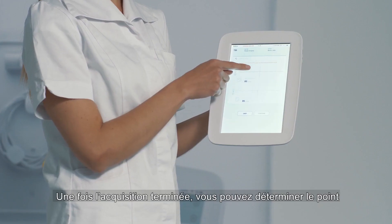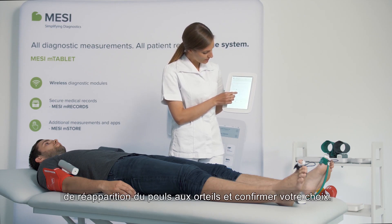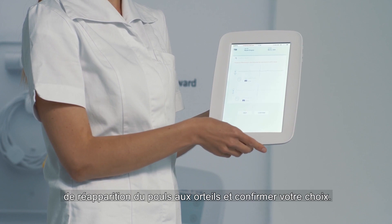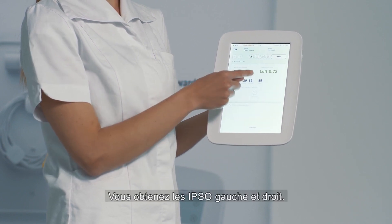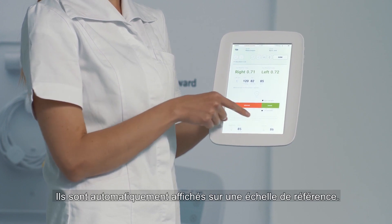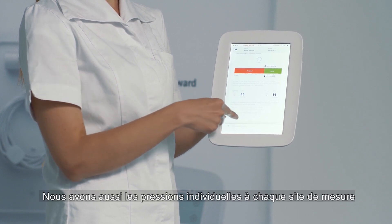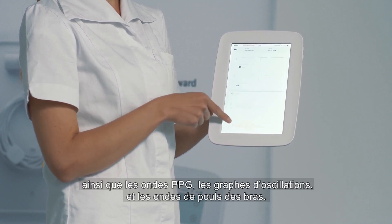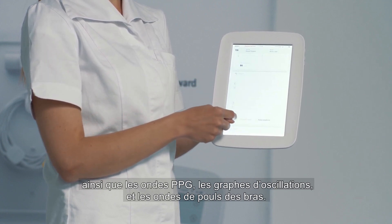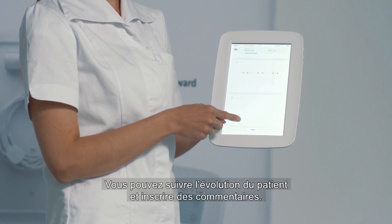After the measurement is concluded, you determine at which point the pressure is returned to the toes and confirm your choice. We receive the right and left TBI, which are automatically put onto the PAD reference scale. We also receive the individual pressures in each extremity, the PPG pulse waveforms, and the oscillation graphs for the arms with pulse waveforms. You can monitor patient trends and add any comments.